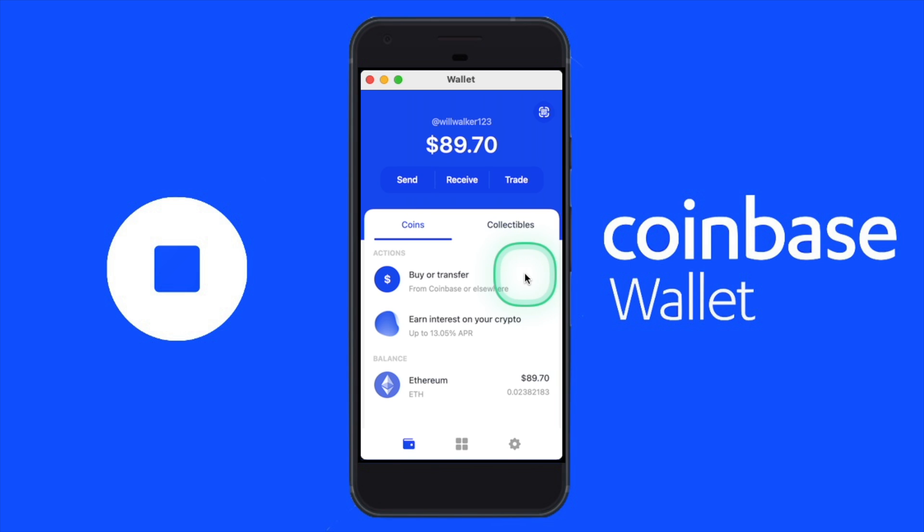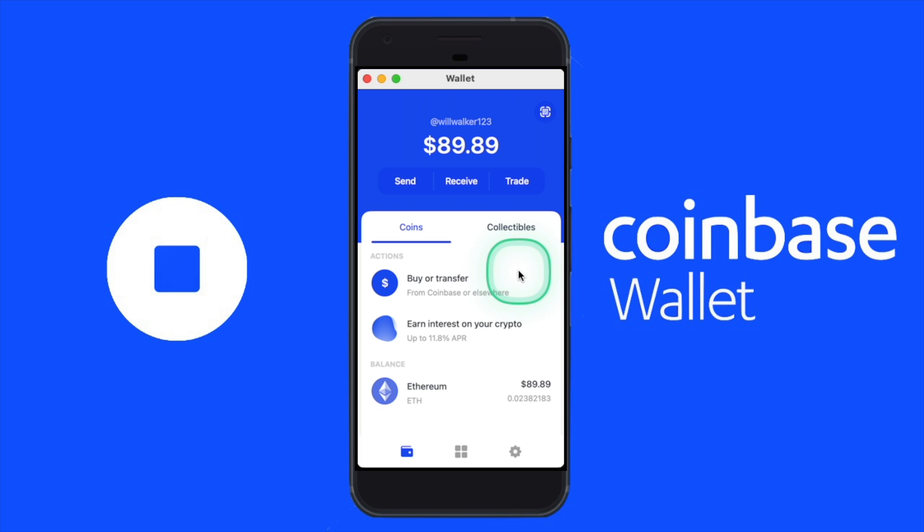Hey, what's up everybody, it's Will. In this video I will be walking through how to send crypto from your Coinbase wallet to your MetaMask wallet in just a few simple steps. For those of you who may be new, Coinbase wallet is one of the most useful applications that I have and it's really essential in order to unlock all the fun things you can do with crypto. Now that we have some crypto deposited into our wallet, we can do a couple of different actions, and one of those is sending crypto from your Coinbase wallet to another wallet such as MetaMask. It's a very similar process to send crypto from the Coinbase wallet to any wallet or exchange.